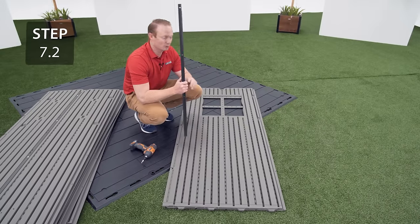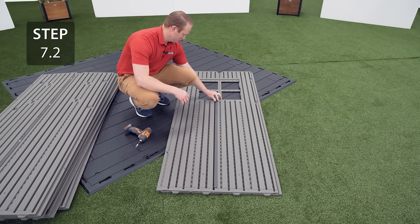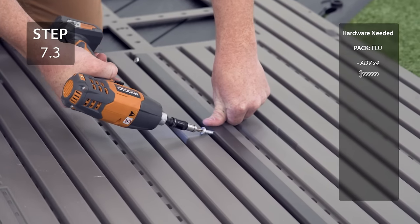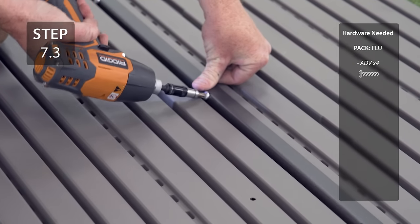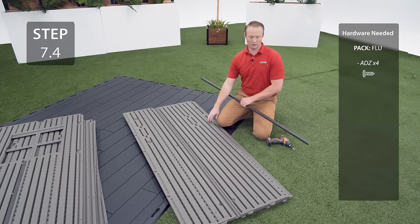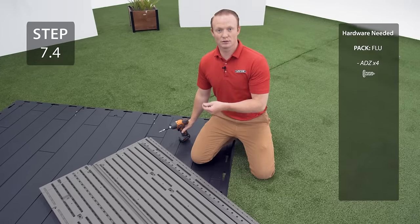On the window panel, insert the short wall support into the center channel making sure the holes line up with the divots. Secure with the hardware — you will need to insert this hardware at an angle. On your corner wall panel labeled A-G-Y, insert your wall support into the channel on the right edge. When you do this, make sure that the end with the two holes that are close together are at the top. Line up the holes and secure with the hardware.